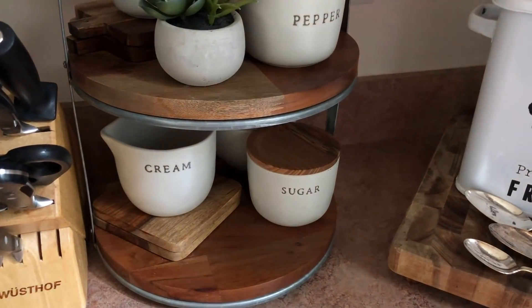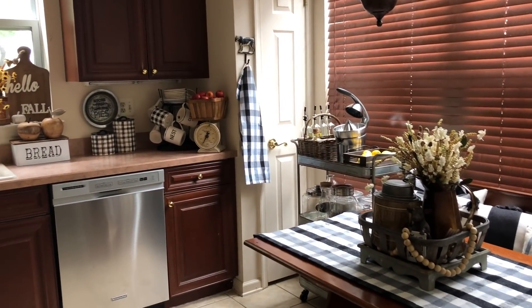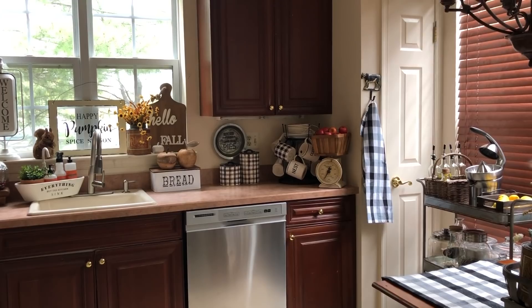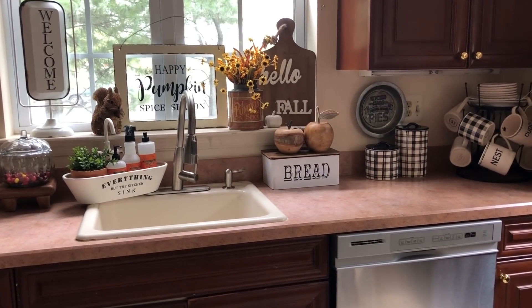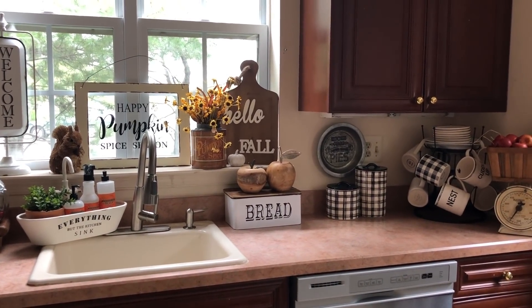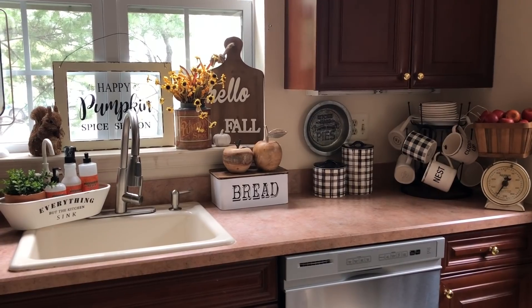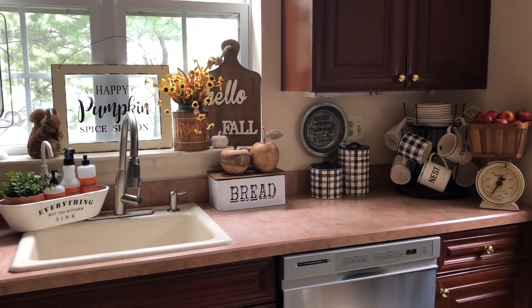That's the end of my fall home tour — I ended with the kitchen. I hope you guys enjoyed it! Let me know what your favorite part was and leave any questions or comments down below. If you like my fall home tour, give this video a thumbs up, share it, and tell a friend. If you're new, don't forget to hit subscribe. Follow me on Instagram at Keeping Up with Missy Lectra. Thank you for watching — have a nice fall season, and remember to keep designing life. Bye!